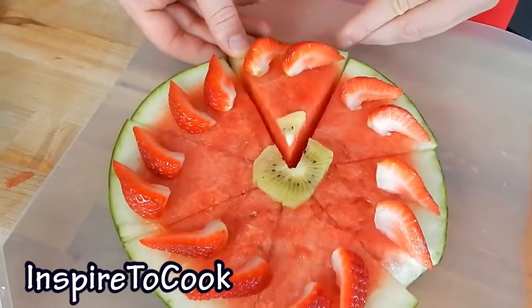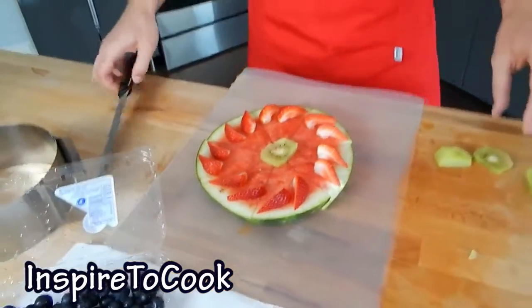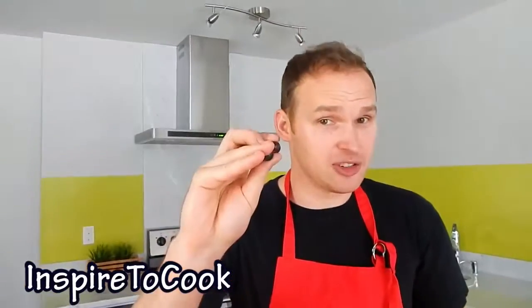There you go — each individual piece will have a little bit of kiwi, but yet it looks like one complete pizza. And finally we are going to make it rain with some blueberries.